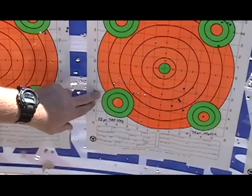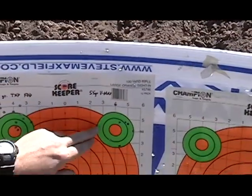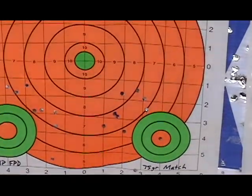The 55 grain TAP, a very nice group here — very acceptable for personal defense reasons. The 55 grain VMAX, another great group. And look at this, 75 grain match — another very decent group.